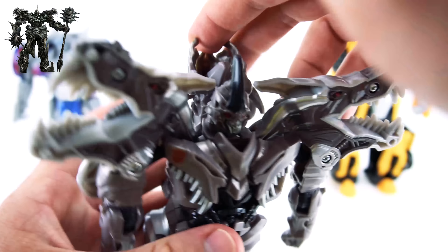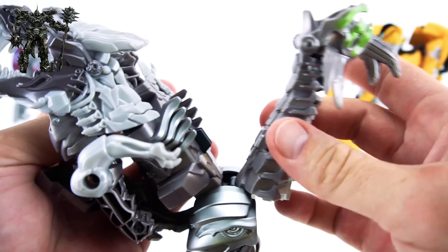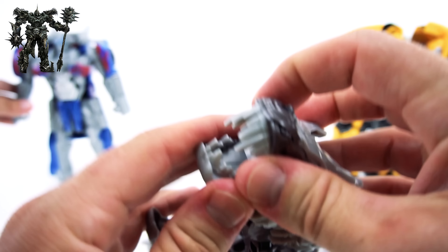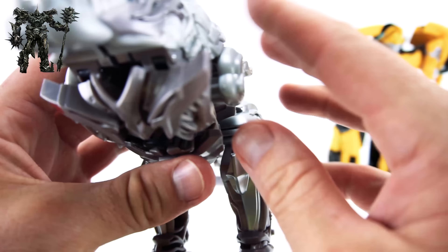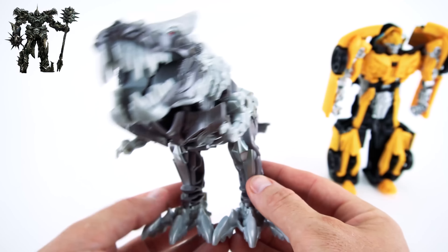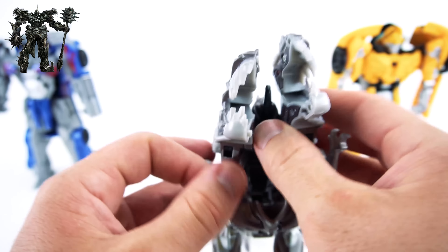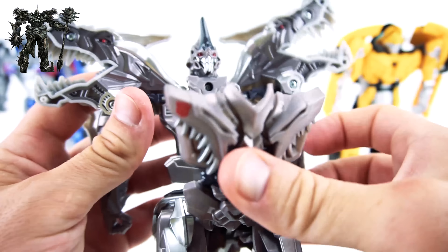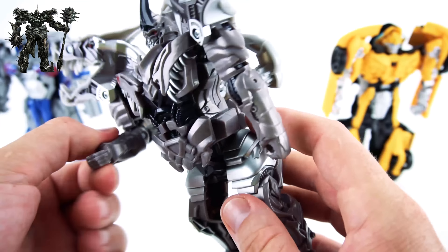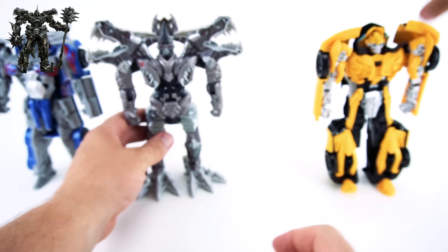Now let's transform him. Flip it around, pull this forward, pull his tail down, and his head comes together just like that. Make sure you snap his face together, push him down, put the arms out - there's one arm, there's another arm, there's his chest. There's Grimlock in dinobot mode! Lots of cool details. Let's transform him back - bring his tail down, he stands up. His arms even bend up, and he's got holes here where you can maybe put a weapon in.